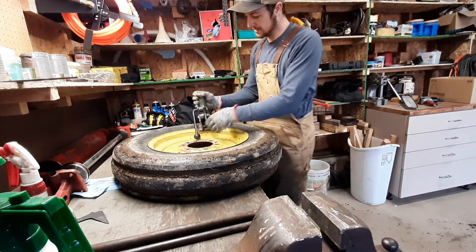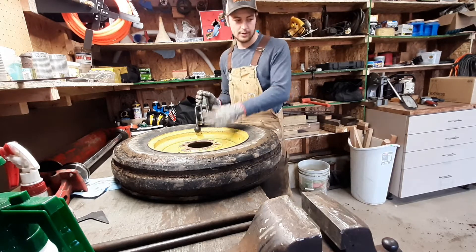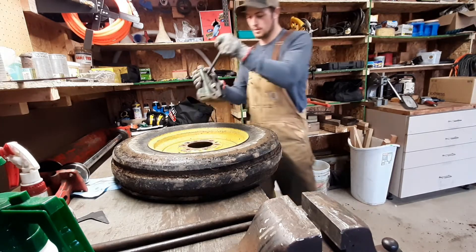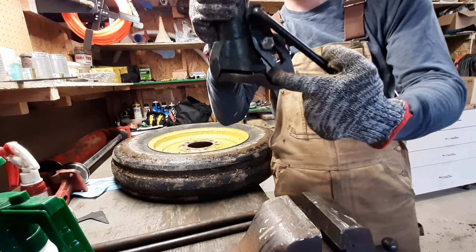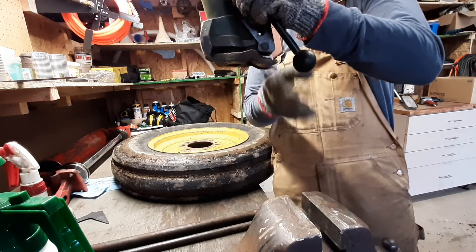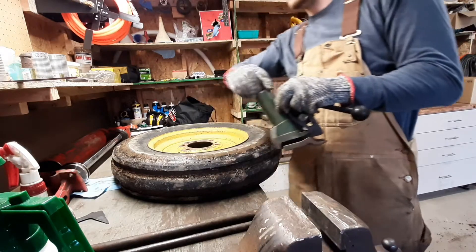Hello, today I'm going to show you guys how to use a bead breaker to remove a tire off a rim. And maybe I'll go through the process of actually getting the tire all the way off the rim. So this is the bead breaker that I'm using. Basically, you clamp onto the rim right here. And when you tighten this bolt, it pushes down. These two tabs move down and it pushes the bead off the rim.